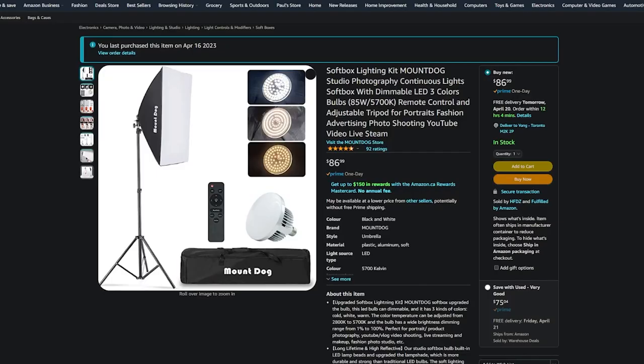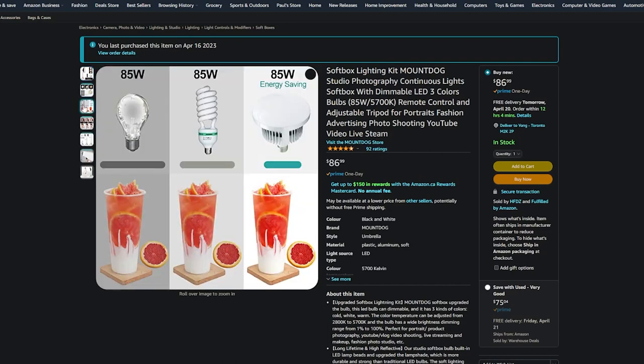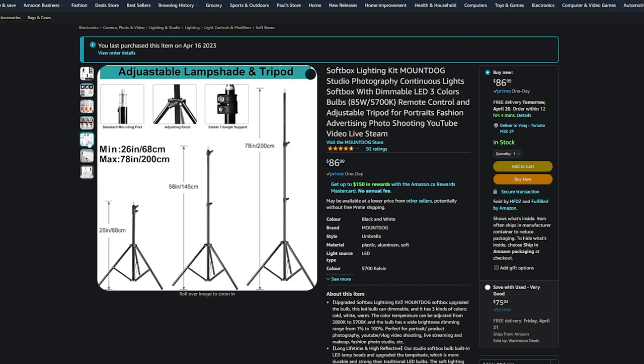And blue back to warm. I'm going to lower it because it's too bright, and it's a bit too orange so I'm going to change it — about this warm but not too warm. This is the Mount Dog Studio Photography Continuous Lights Softbox with dimmable LED, three color bulbs, remote control, and adjustable tripod.